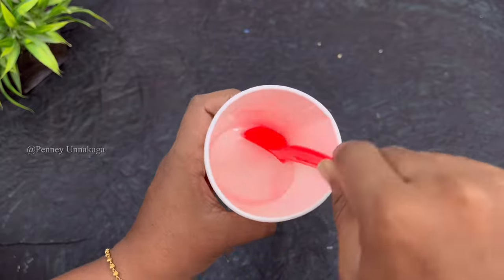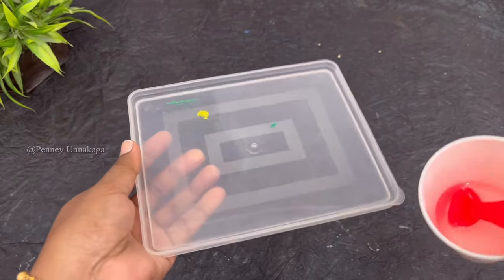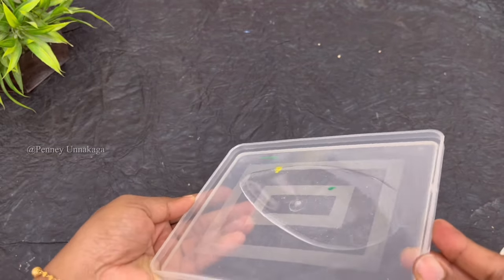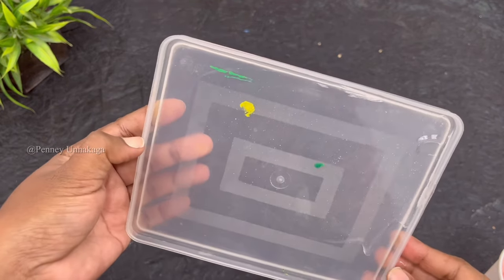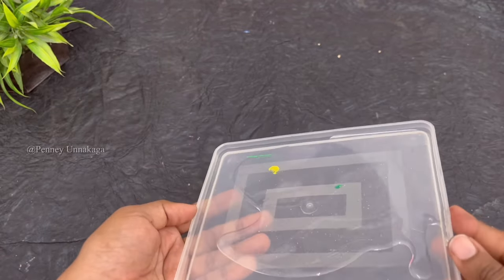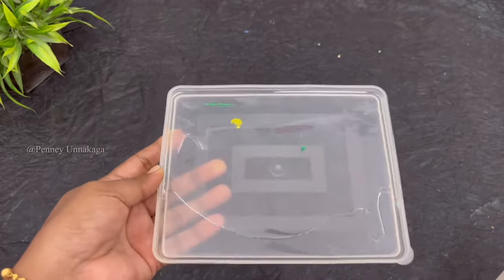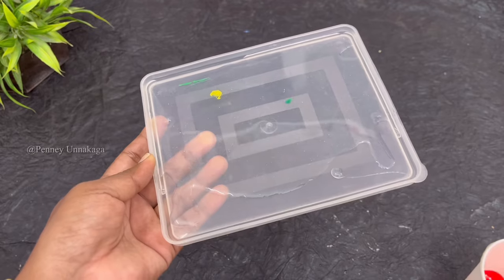If you use a metal container, it will react. Therefore, you need a plastic cup. We will use the parts — I am going to mix the resin and apply a light coating.